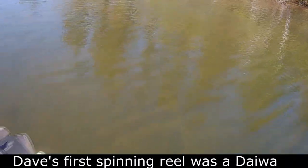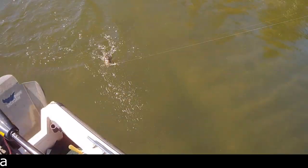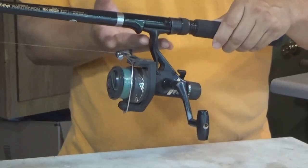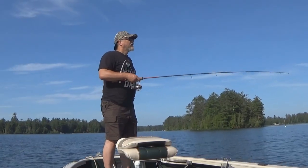So how do we hold the spinning reel and spinning rod? I like to hold it with two fingers in front of the stem and two fingers behind the stem, with the thumb on top. That's how I reel stuff in and how I hold it when I cast. You can go with one finger in front, no fingers, or your whole hand in front of the stem — it comes down to what you feel comfortable with.